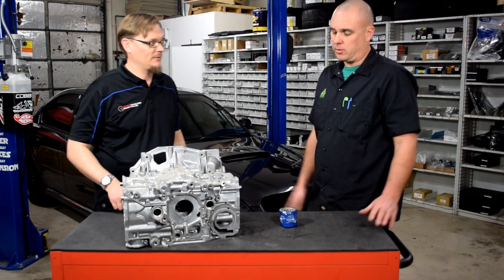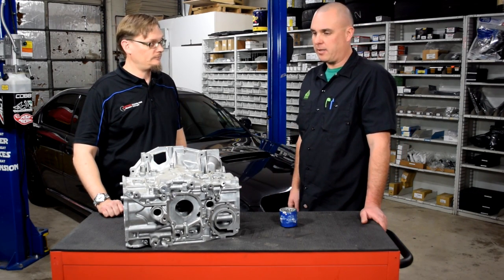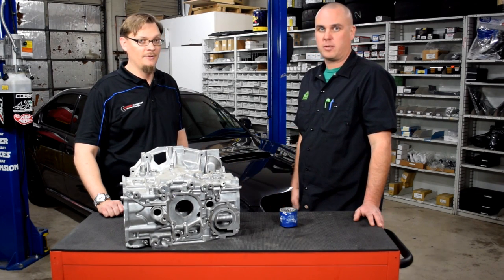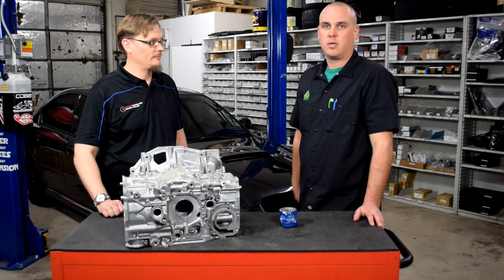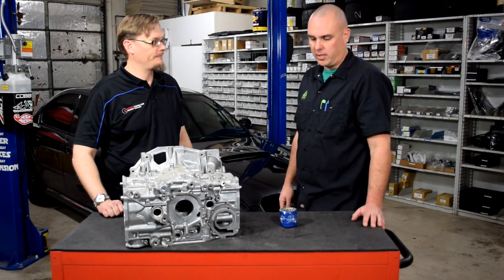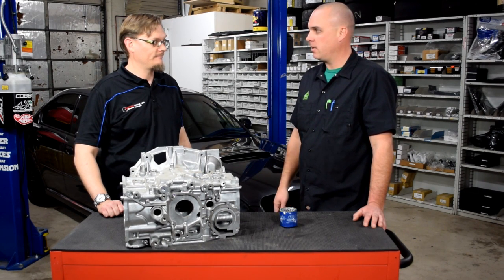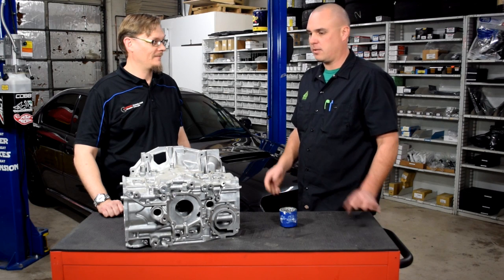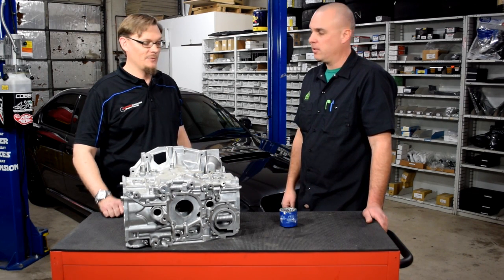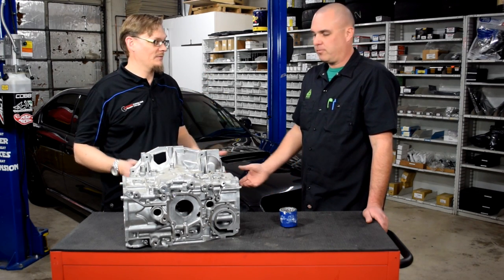So we put everything back together using the same components, and then all we did was take off the oil filter and crank the engine. Sure enough, within a couple of seconds we had oil coming out where the filter would normally go. We spun the filter back on, cranked again, and sure enough within about 10 seconds the dummy light went off and we had oil pressure all over the motor.